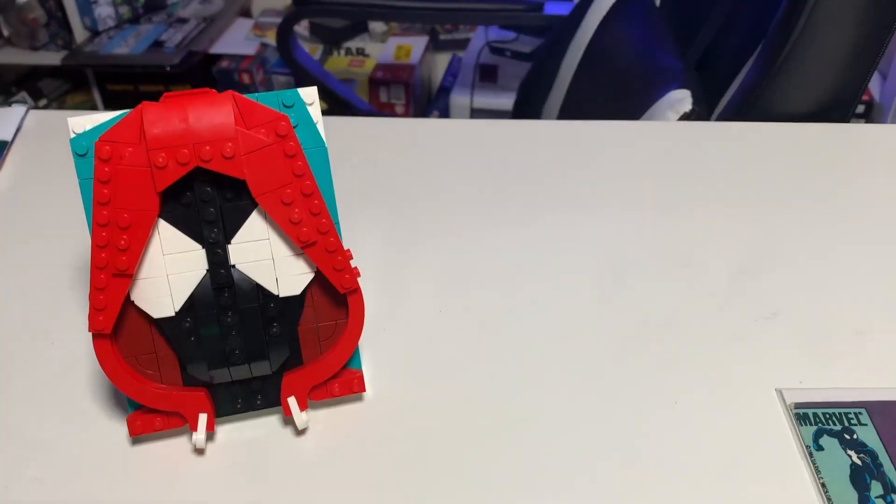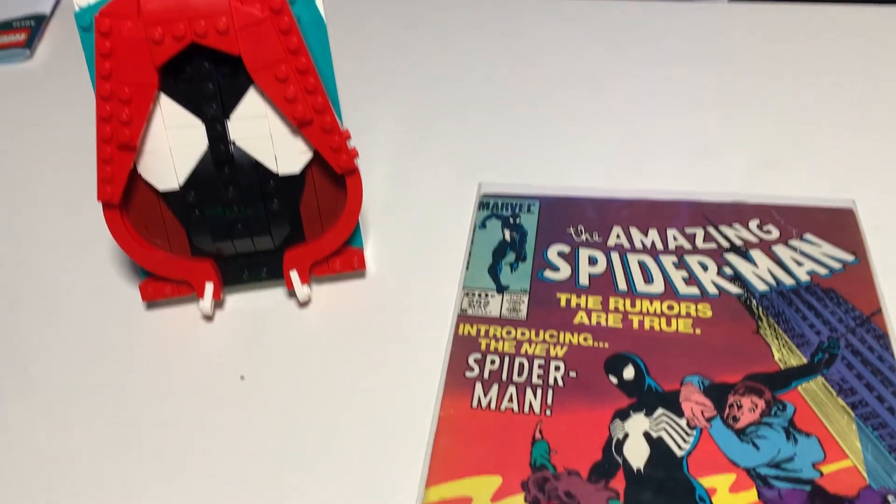Moving on, we have the Spider-Man one. I think everyone is assuming this is Miles Morales, however I'm not too convinced. Amazing Spider-Man 252 — the black suit Spider-Man — looks nearly identical to this one. There's no webbing on the brick sketch, just as there's no webbing on the black suit Spider-Man, so that's why I'm guessing this maybe isn't exactly Miles Morales.